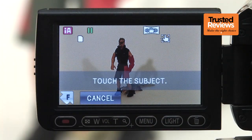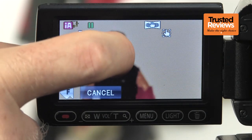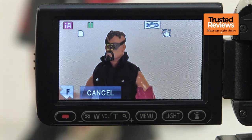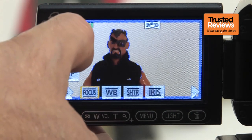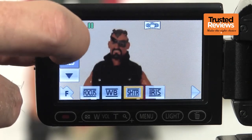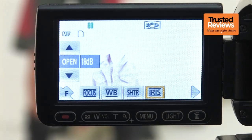Everything else is operated via the touchscreen. This includes the AF/AE mode, where you can simply touch a point within the frame to set focus and exposure. This will also track faces and use these as reference. The face detection system now has a smile shutter option in still image mode. You can also set focus manually using a rather fiddly on-screen slider, along with sliders for separate aperture and shutter controls. These can be configured independently, and video gain is available when the iris is fully open.